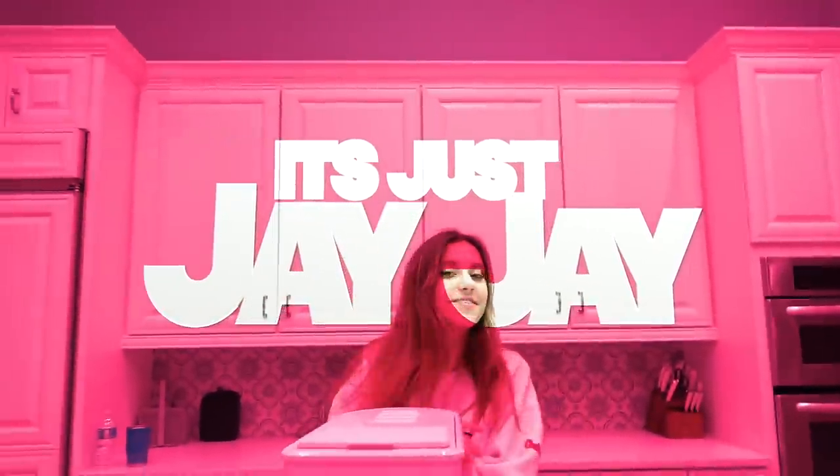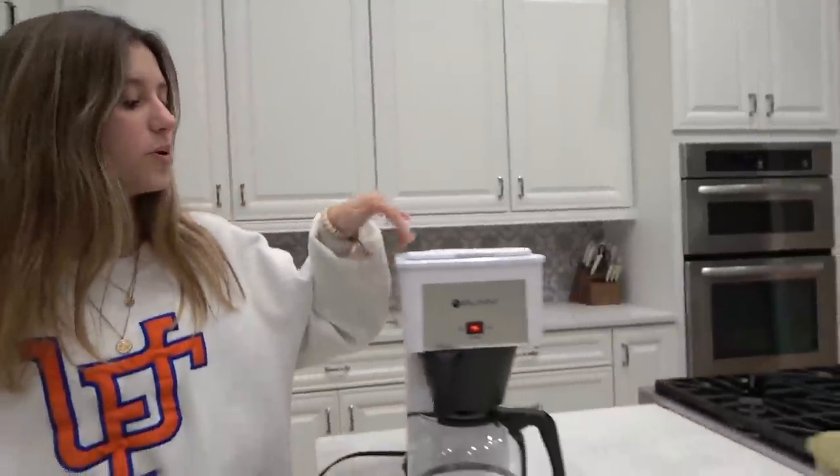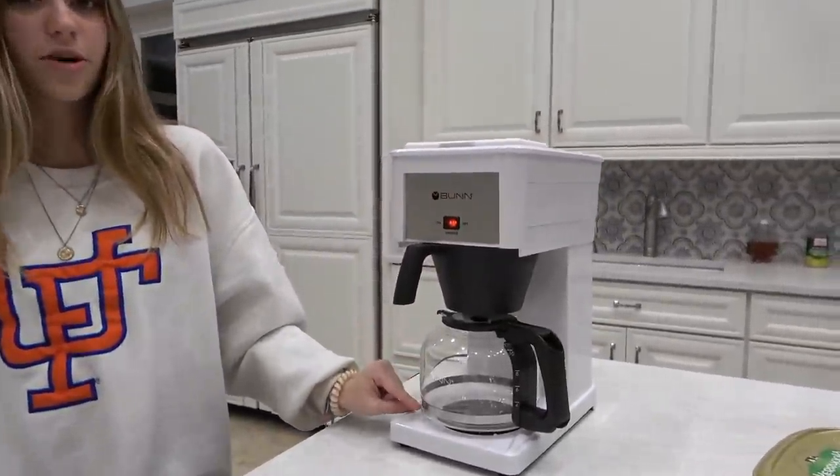Hey guys, what's up, welcome back to my channel! Today we are going to be trying to do some after-school snacks only using a coffee maker. If you don't know how a coffee maker works, you put water in here and then it comes out and it's brown coffee.